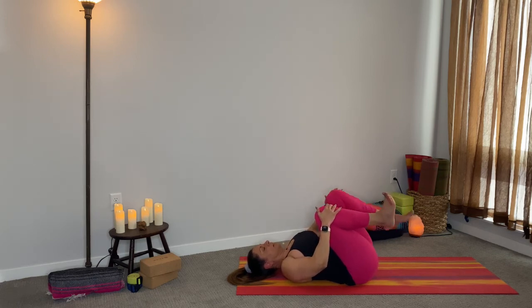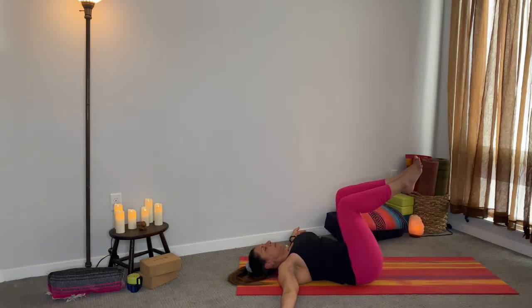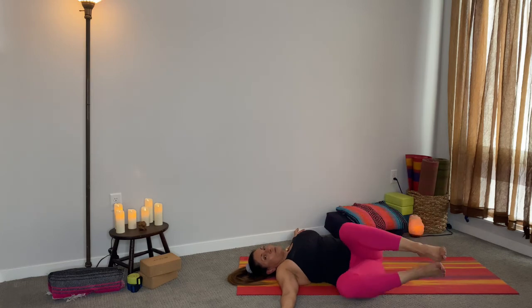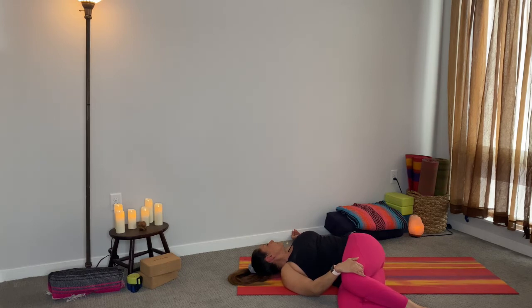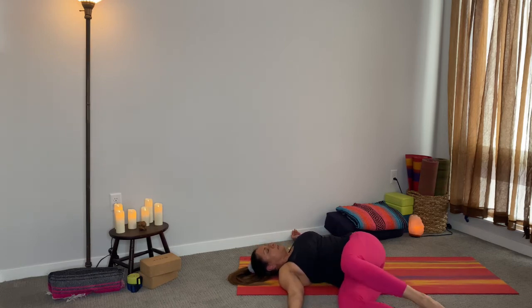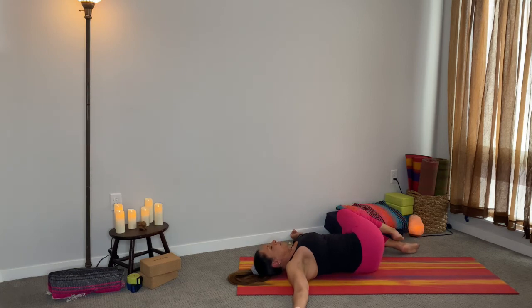Nice deep inhale — relax the legs. You're going to take the arms out like a letter T. Bring the legs to a 90-degree angle. Nice deep inhale, exhale, take the legs all the way over to the right. Place your right hand on top of that left leg, take a look to the right. Inhale, look up to the ceiling on the exhale, remove the hand from on top of the knees, bring both legs up. Deep inhale, exhale, take the legs all the way over to the left. Bring your left hand on top of that right leg, and then look to the right.